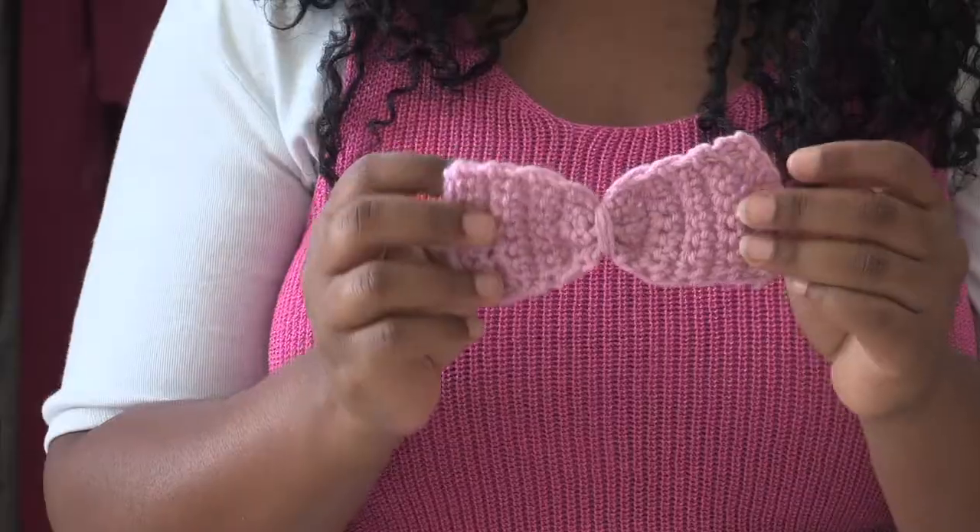You can close it and it's ready to wear. I'm Renaissance Austin. Thank you so much for watching How to Create a Crocheted Bow. See you next time.